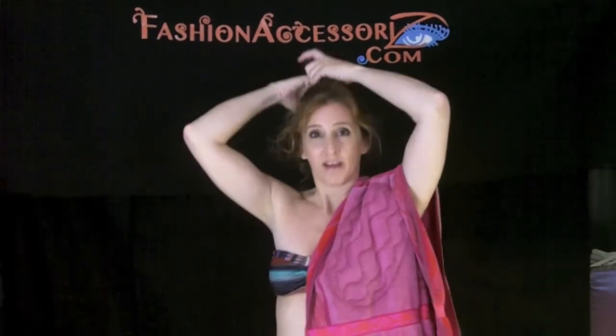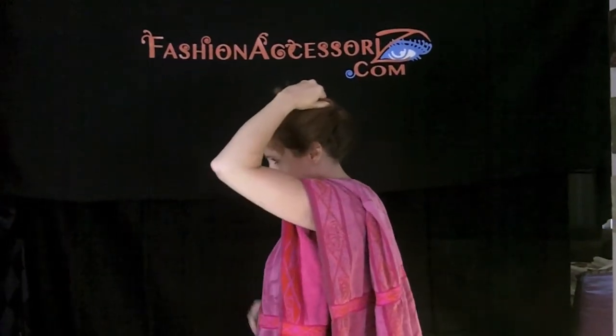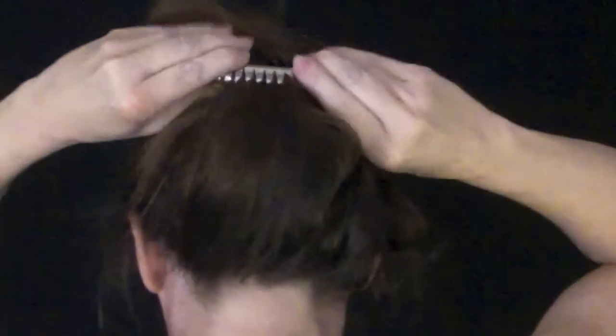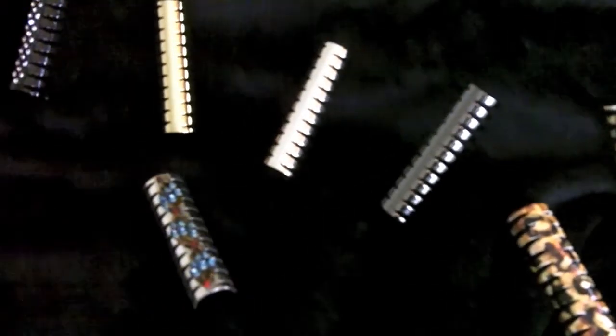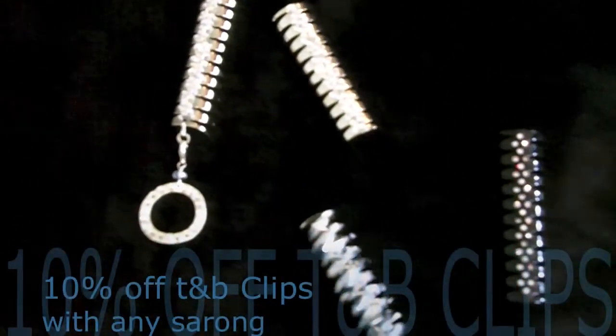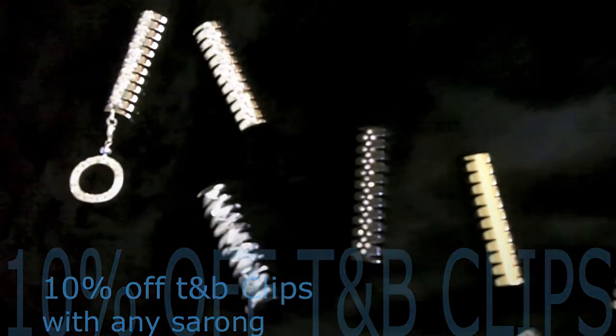And when you're finally ready to head out to the water, you can take your T&B clip and just plop it right in your hair and you're ready to go. Check out our great selection of summer sarongs and pair your favorite with one of our T&B clips in a variety of styles and colors — from silver to black nickel to gold tone, with rhinestones or without, with charms or without. Pick your favorite and save at FashionAccessorize.com.